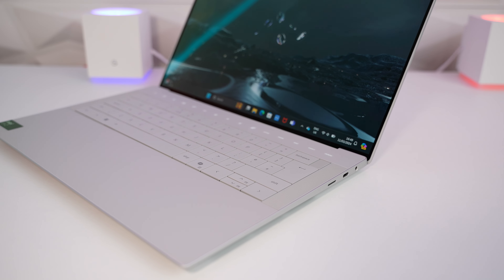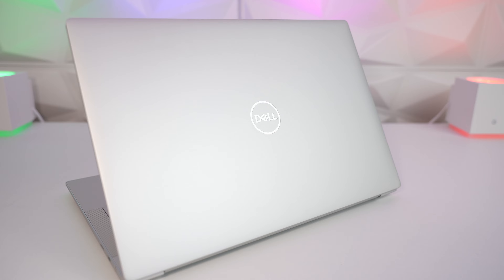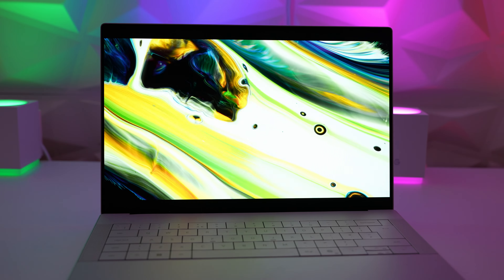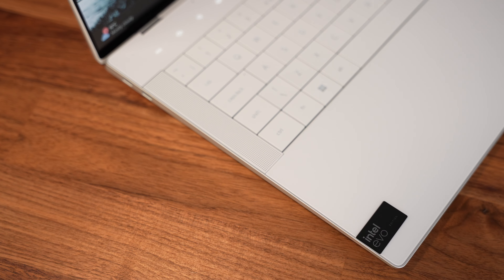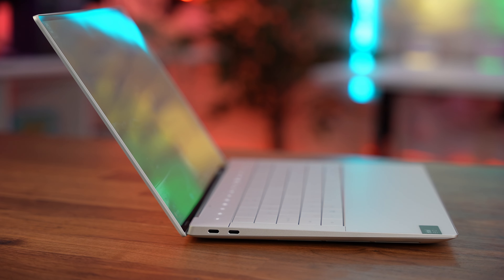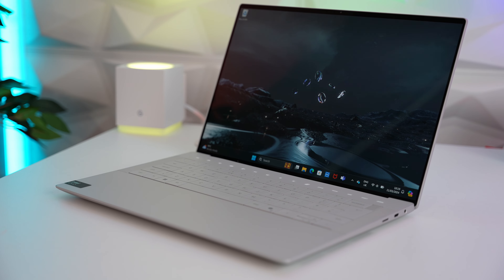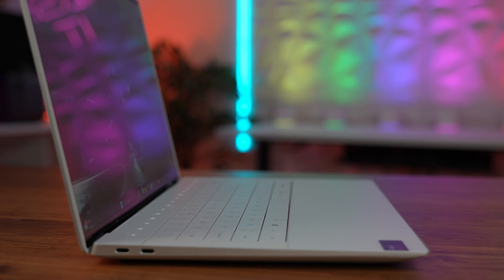New for 2024, Dell has finally refreshed the XPS range. The XPS 15 and 17 of old have now been replaced by the new 14 and 16 inch XPS range. Dell have taken some of the design cues from the previous XPS 13 Plus, reviewed almost two years ago, to create two premium creator laptops. But can this new model tempt you to trade in your trusty old laptop? Keep watching to find out.